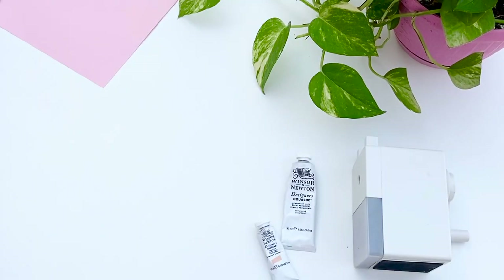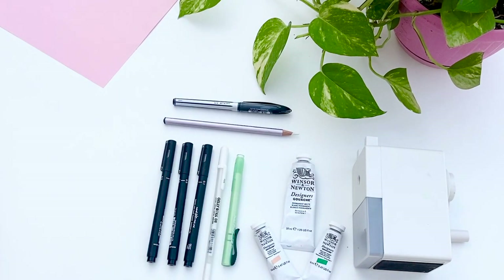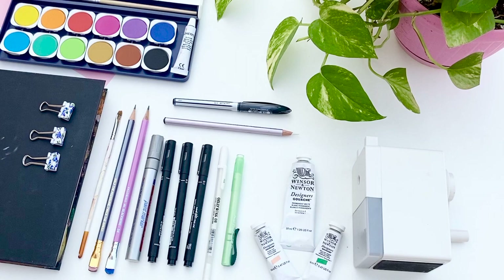Some of these products are a bit basic, but the important thing to notice is that they've saved me a lot of time ever since I started using them, or I've changed my basic art supplies into these ones.